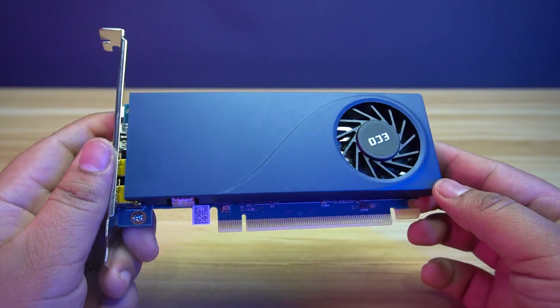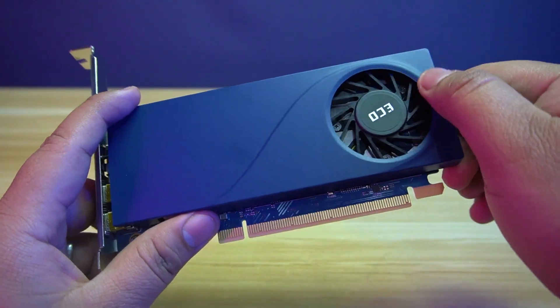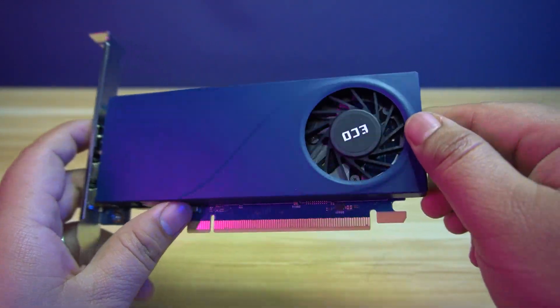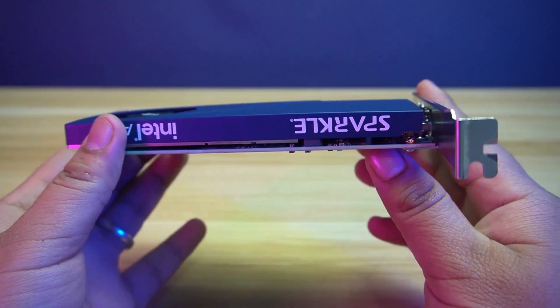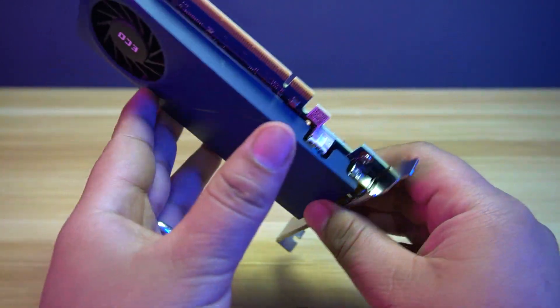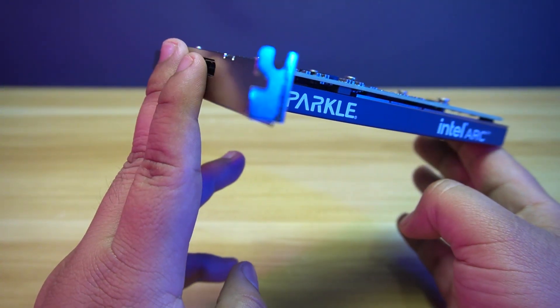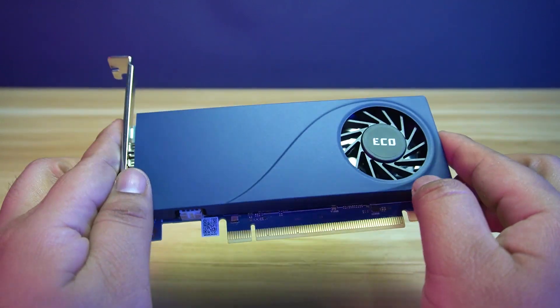What we have here are the new low profile cards from Sparkle. First, the Echo. The Sparkle Intel Arc A310 Echo is a low profile card with a single fan blower type cooling. The design is straightforward with a dark blue color for the body and a blue PCB. It doesn't have any power connectors as it has a 50W TBP. This is really a small card and it only takes one slot.